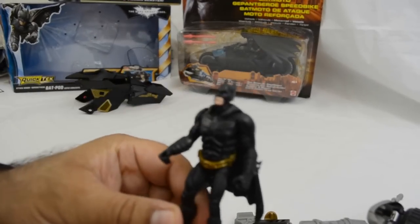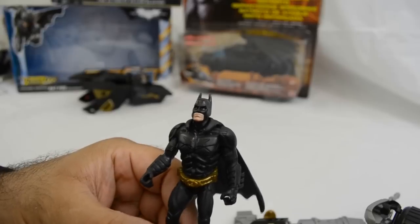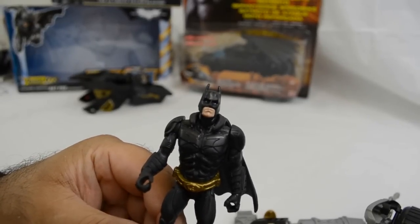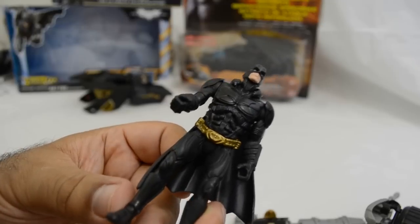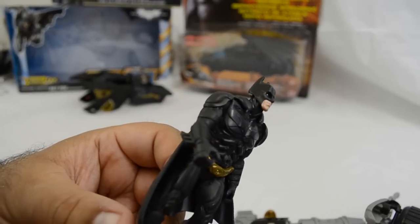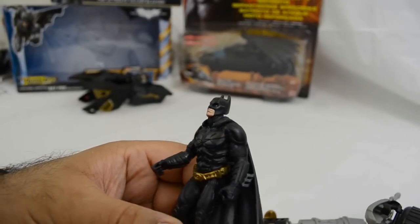This is the Batman figure that comes with the bat pod, and as you can see there's quite a lot of detail — exactly the same as if you buy it on its own. It's already positioned as if it would sit on a bike, but you can use it as an individual figure, so that's always good. There is a lot of detail in this figure.